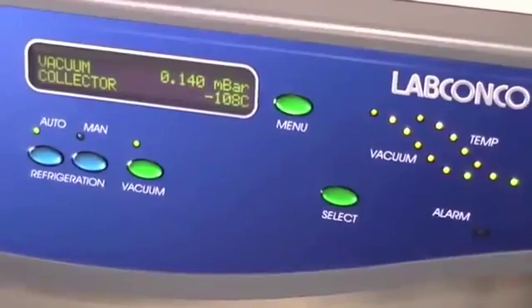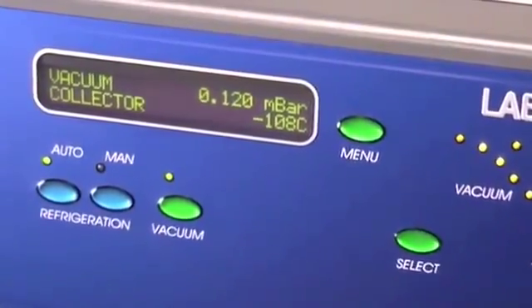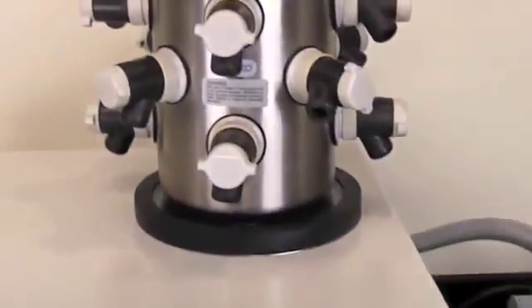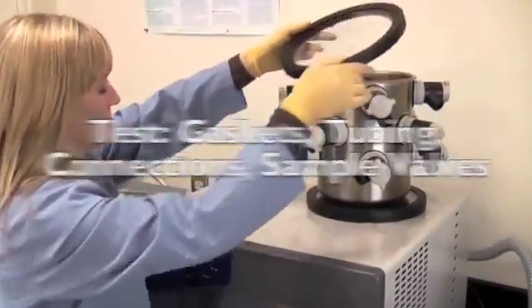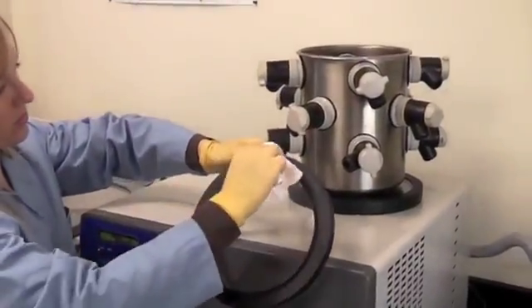LabConco freeze-dry systems should reach a vacuum of 0.133 millibars within 10 minutes and should achieve an ultimate vacuum of 0.033 millibars within 18 hours. If the freeze-dryer does not obtain a satisfactory vacuum, perform the following maintenance tests: inspect gaskets for cracks or defects and ensure each gasket is clean.